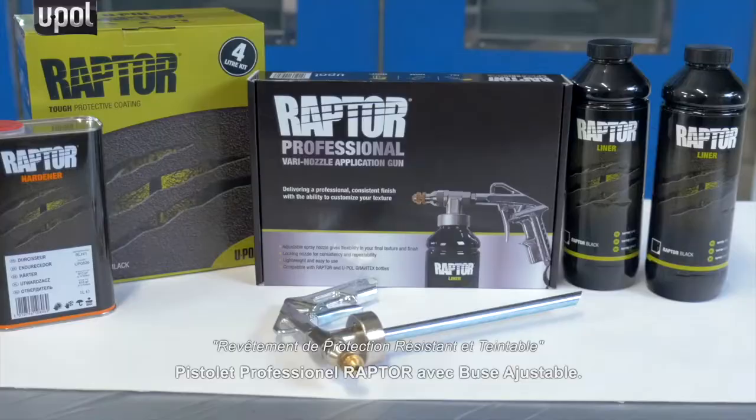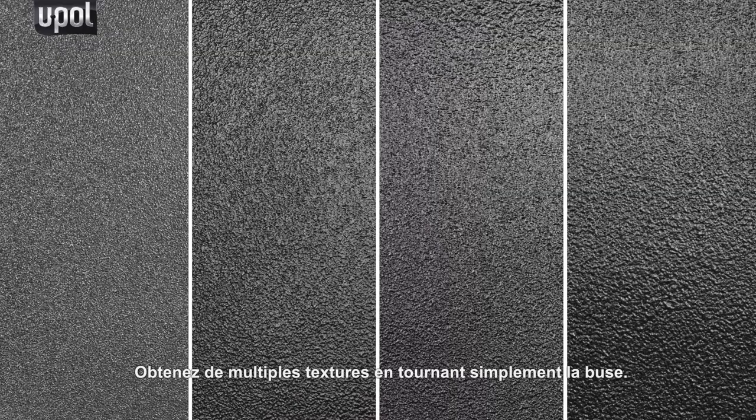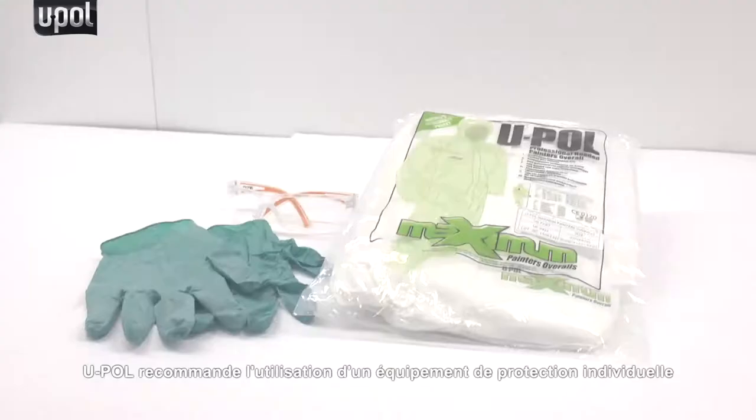In this video we'll be demonstrating the Raptor Professional Vari-Nozzle gun, showing the multiple textures that can be achieved with the simple turn of the nozzle.